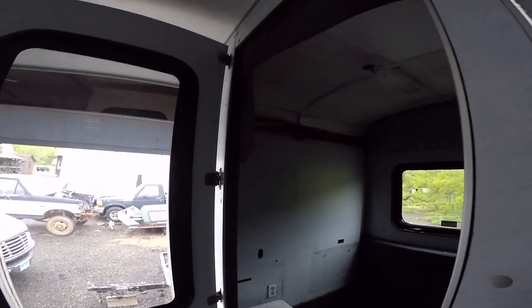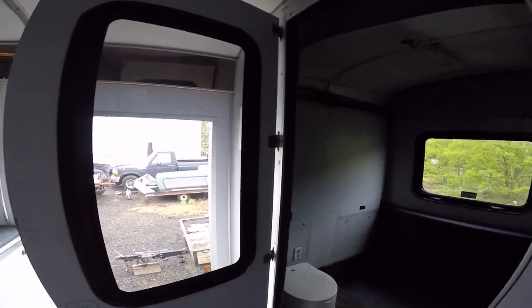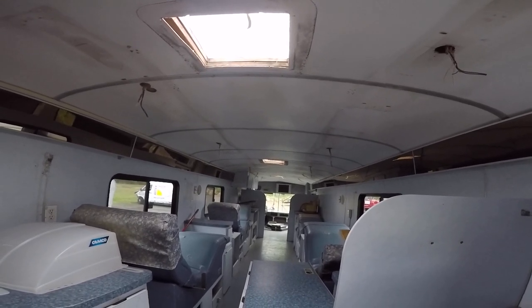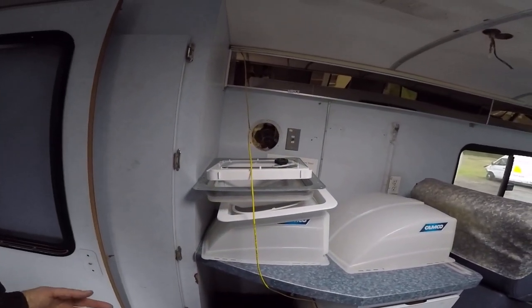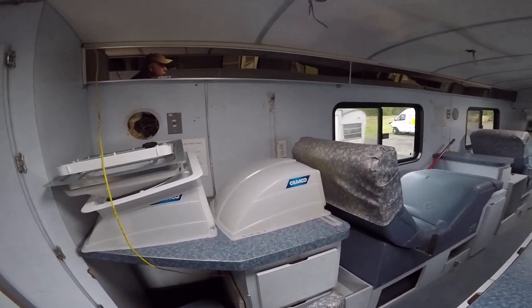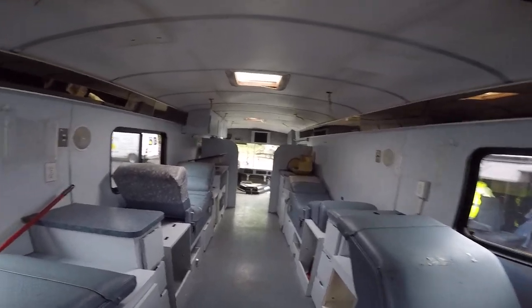I started stripping this section to see what I'm working with. They spray-foamed it all — there's about an inch and a half to two inches of spray foam underneath the walls and ceilings. It looks like they used FRP panels for the ceiling. There used to be rooftop air conditioners that have been removed. I'm probably going to put in vents with static screens and covers to allow ventilation, plus fans and probably one rooftop air conditioner. I'll be building a bank of batteries and hoping to put in solar and an inverter.